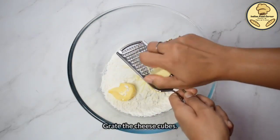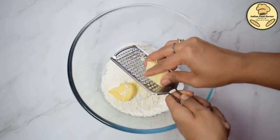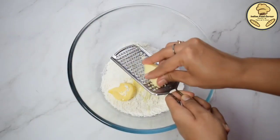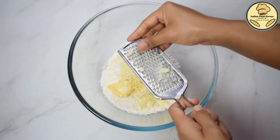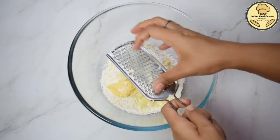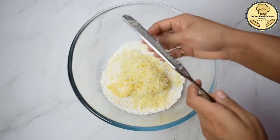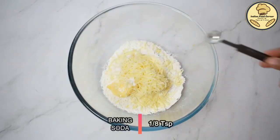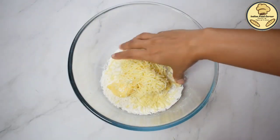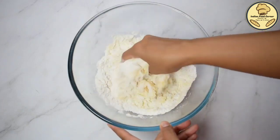Now, we will grate it with a fine grater. We will grate both cheese cubes and add them into the bowl. Now, we will add baking soda — we will use about 1/8 teaspoon.